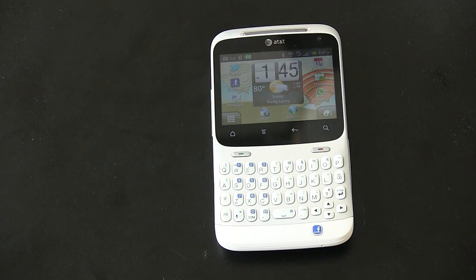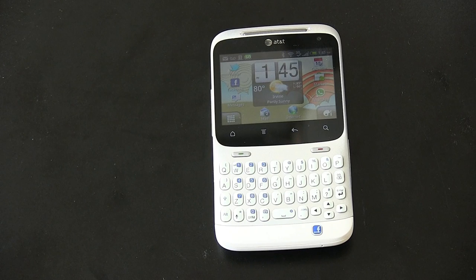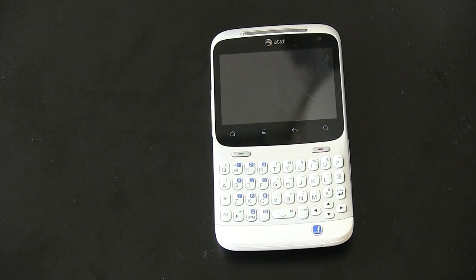Hopefully this answered some of your questions about the HTC Status. Not sure what's going on with that Facebook button. I'm John Rettinger from TechnoBuffalo, and I'll see you in the next video.